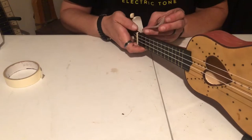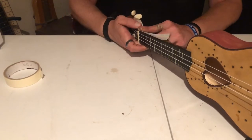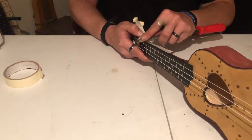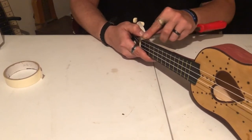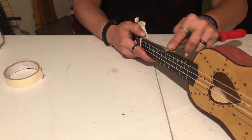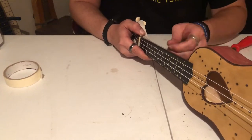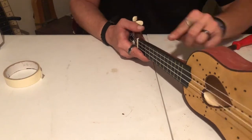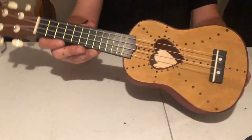The fretboard had a little bit of overlay, so I masked it off and took a file to get a really nice smooth edge flush with the neck. And then it was finished.